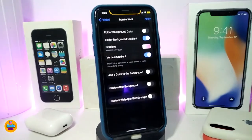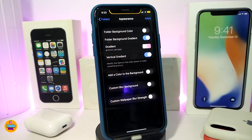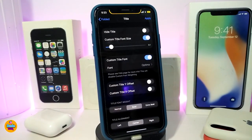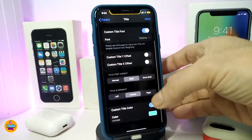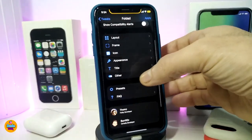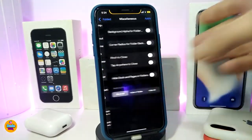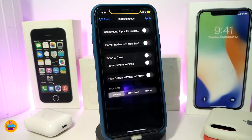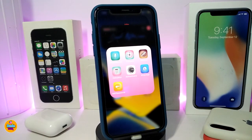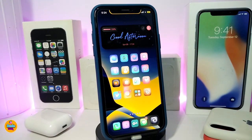There's an appearance section where you can colorize or use the gradient option to colorize your folder background. There's a title section where you can hide the title, customize the title font, and set a custom title color. Other options include background alpha for the folder and corner radius adjustments. So if you want to change the layout of any folders on your iPhone, this one is called Folded.